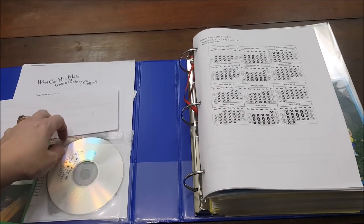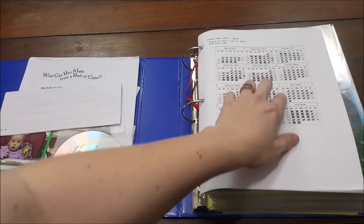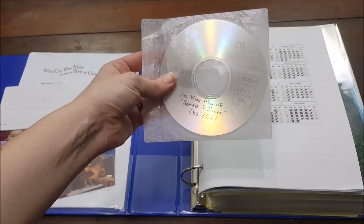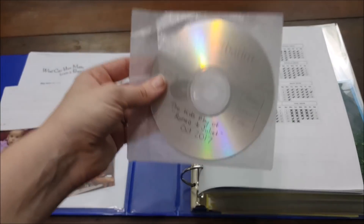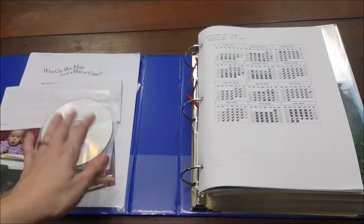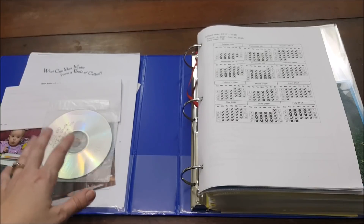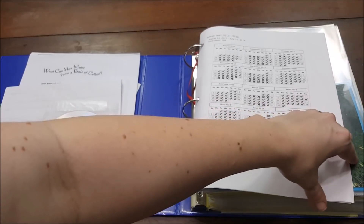A couple things you'll notice initially — things are not always where they're supposed to be, and that's okay. We've got our list of days in attendance, which days we were in school and which days we were out. I also keep CDs in here: our kids did a play — we read Romeo and Juliet and they acted it out — so I burned it onto a CD and kept it with their school records. We also keep a CD with pictures of the school year, projects, art projects, anything that wouldn't fit in the binder.